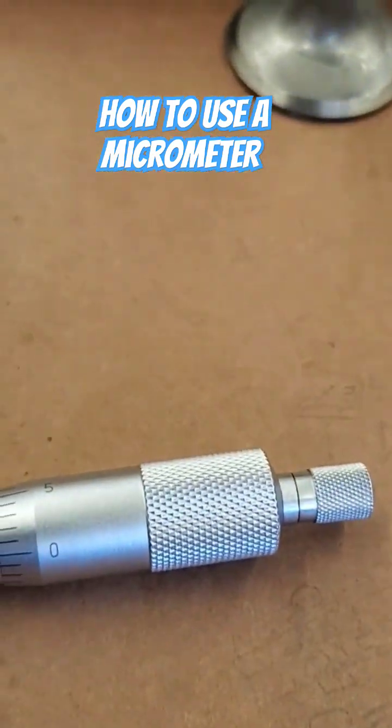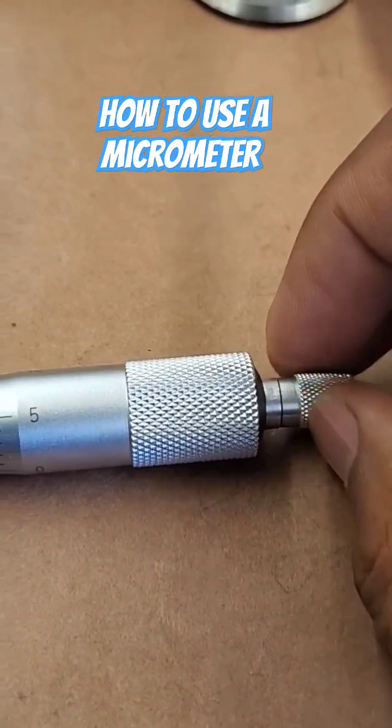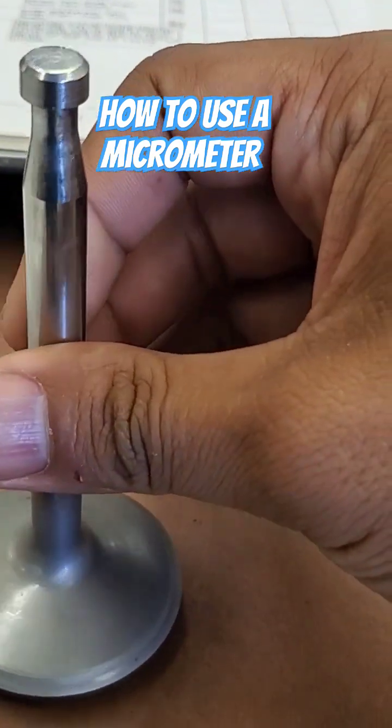And this right here is the ratchet screw. This is only used when you're really close to the measurement — you start to turn it in and it starts to click. What we're going to be measuring today is the intake valve stem.